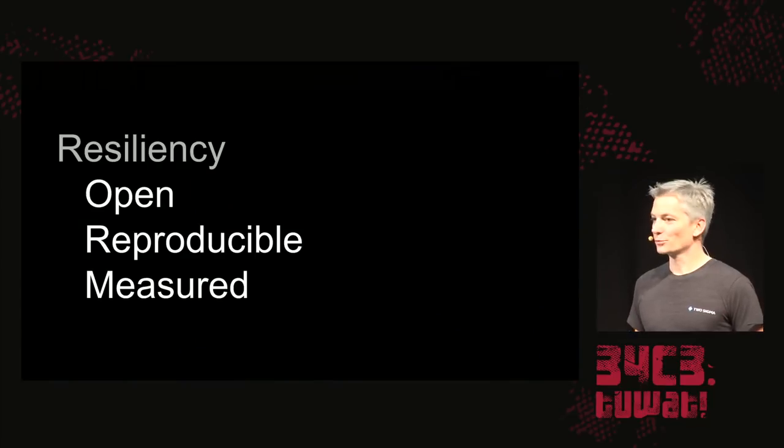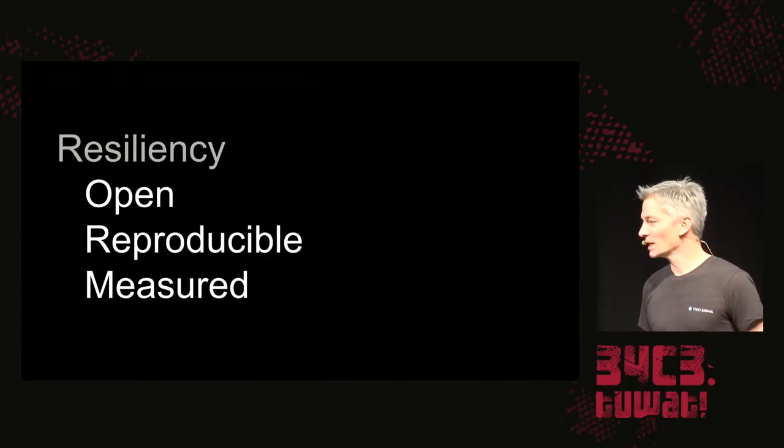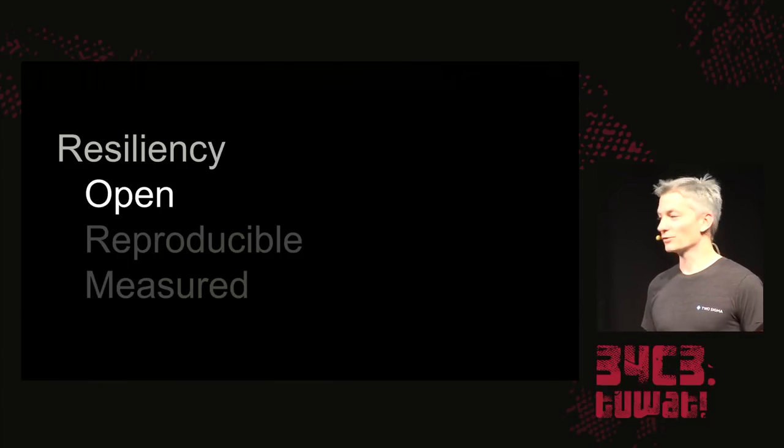Last year when I presented Heads, I proposed three criteria for a resilient technical system: they need to be built with open source software, they need to be reproducibly built, and they need to be measured into some sort of cryptographic hardware. The open source requirement is, I think for this crowd, not controversial.